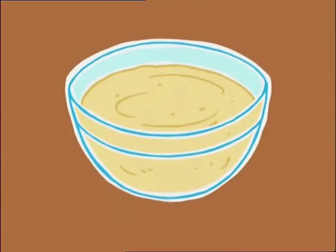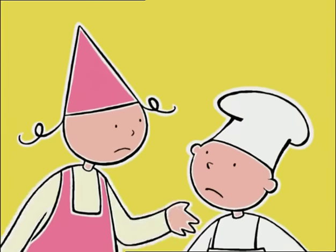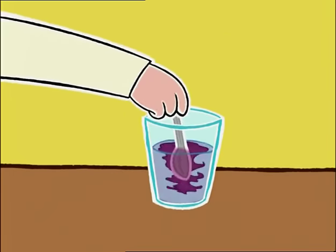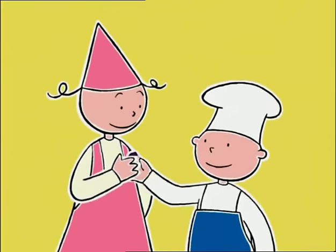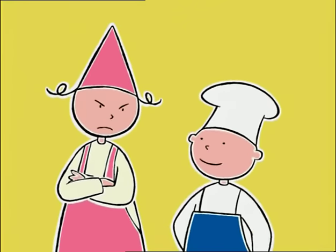Pourquoi ? Eh bien, pour que le lait pénètre dans la farine par capillarité. Si vous trempez un morceau de sucre dans un verre d'eau, avec du sirop de cassis pour qu'on voit mieux, après quelques petites secondes dans l'eau, que fait le sucre ? Il devient tout violet. L'eau est entrée dans le sucre toute seule. T'as vu ça ? Eh bien, c'est ça, la capillarité. Et il se passe la même chose dans la pâte à crêpes.